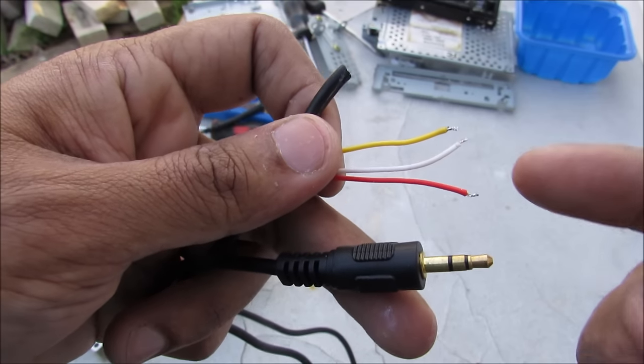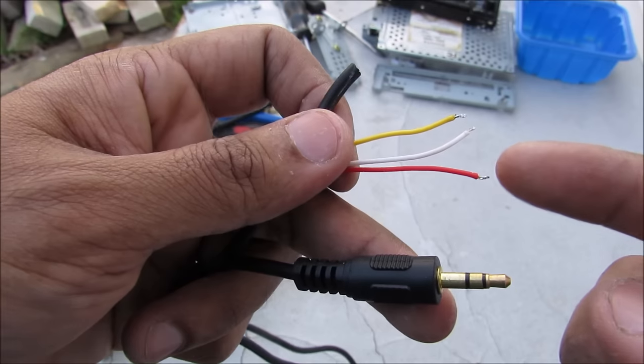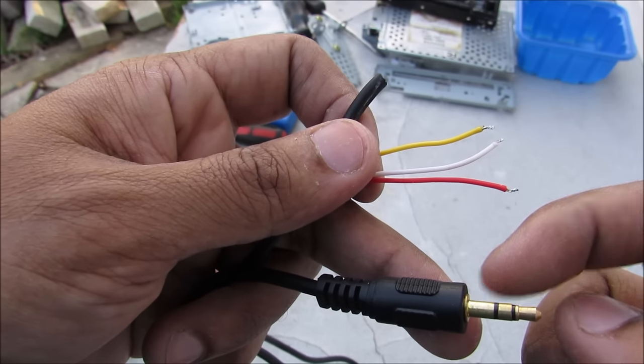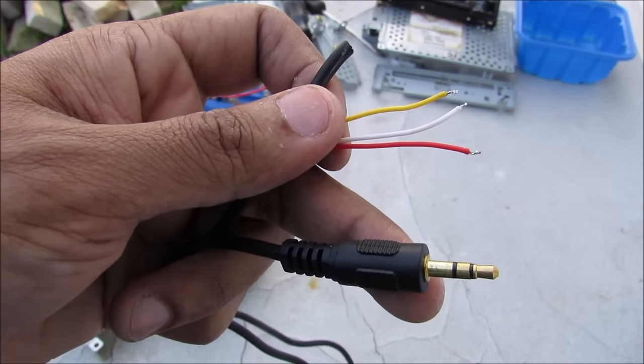This here is my auxiliary wire — I've already cut and stripped the ends. The outside conductor is the left line, corresponding to the red wire. The middle one is the right line, corresponding to the white wire. And the inside one is the ground wire, corresponding to the yellow wire.